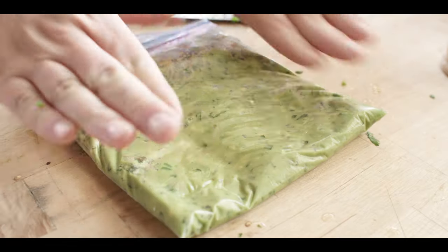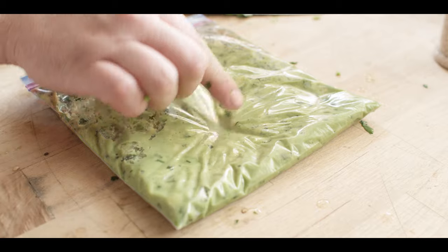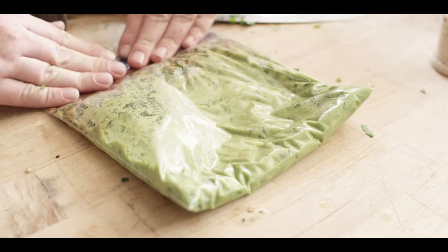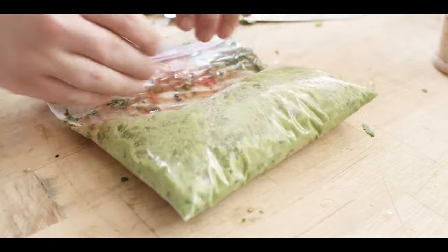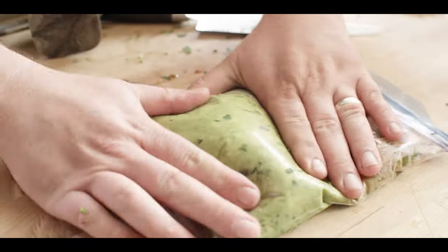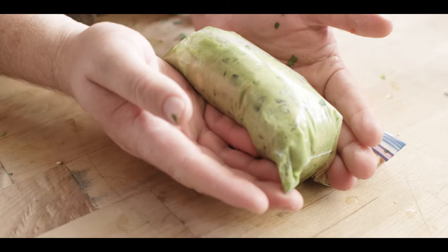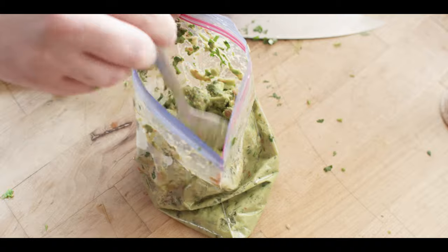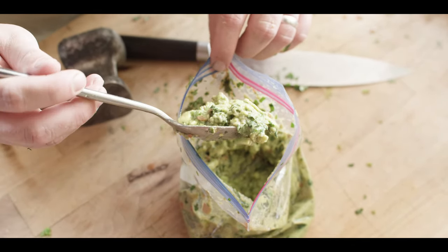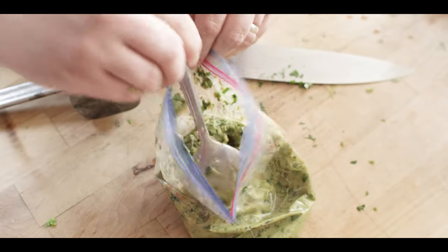Judging by appearance, we see that we still have some chunks of avocado — that's what we want, a little bit of texture. I mean that's what I want; you should make it however you want. We have a nice thick guacamole consistency now. A little bit chunky, that's how I want it. You can keep going at it if you like it a little bit smoother.